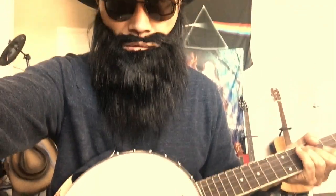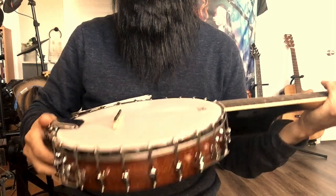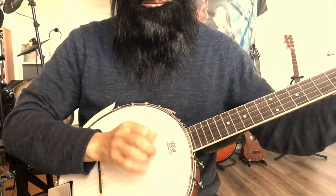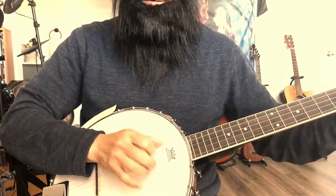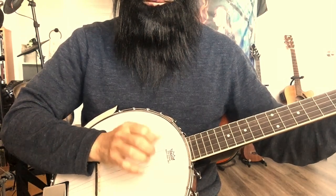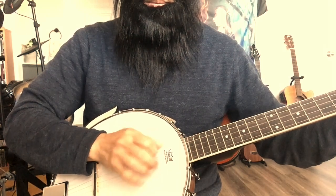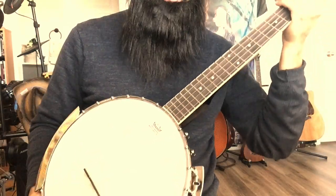On normal days I play my banjo while multitasking. I keep it at my angle and play this way — more on my stomach, kind of lying like this. That's how I normally play.